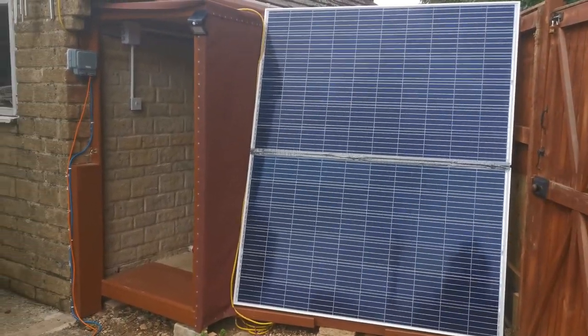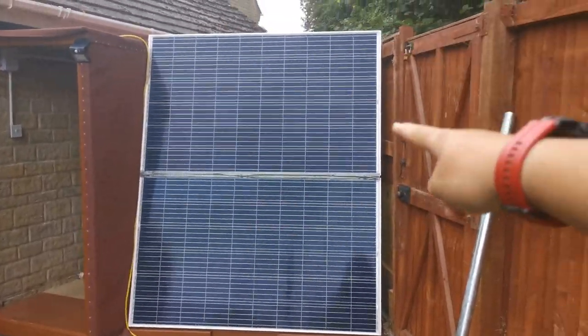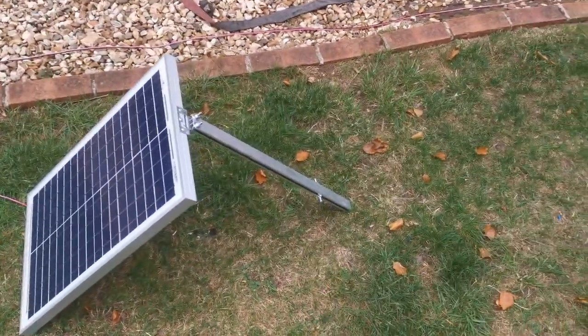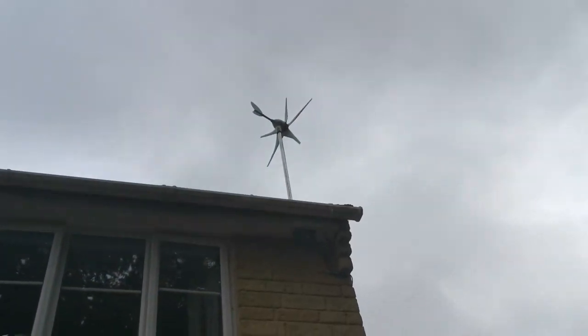Today we will be going over this new solar system. We've got these two panels here — these are 240 watts each — and this little 20-watt panel, which you will have seen before on my channel. Check the video I've made on that. And we've also got a windmill.